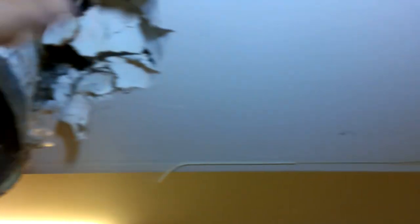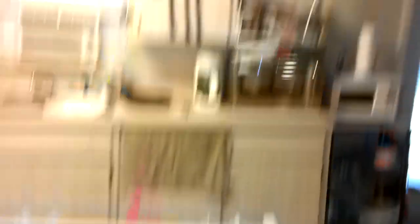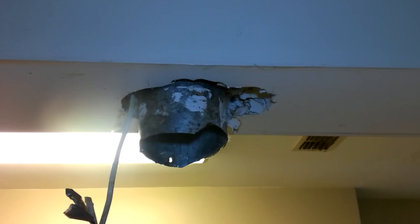I know there are studs over here, so I'm probably just going to have to put one right across here. First I need to get this cut out. It's just drywall, nothing fancy going on here. I'm going to move the stove, get on a ladder, get that cut out, and I'll be right back with you guys.